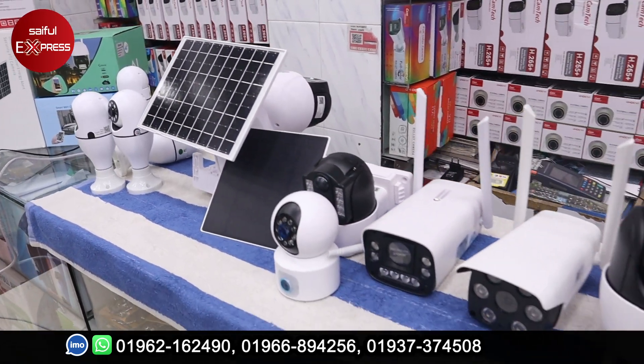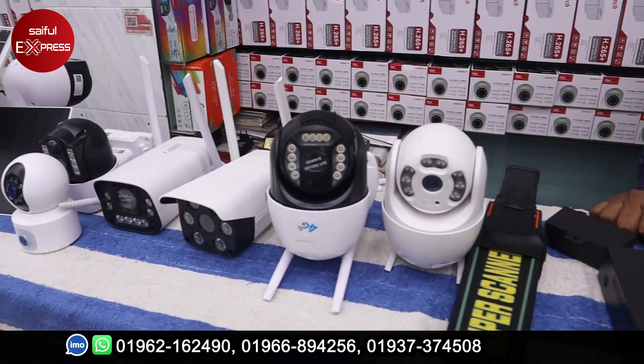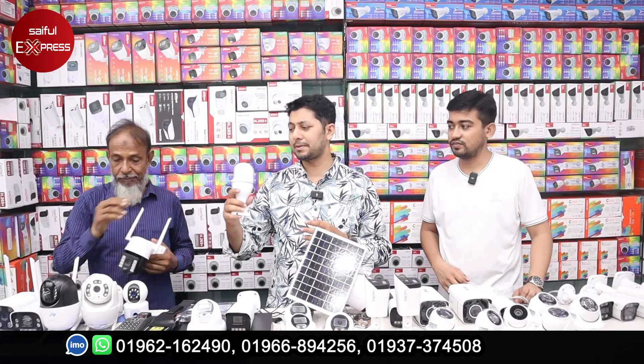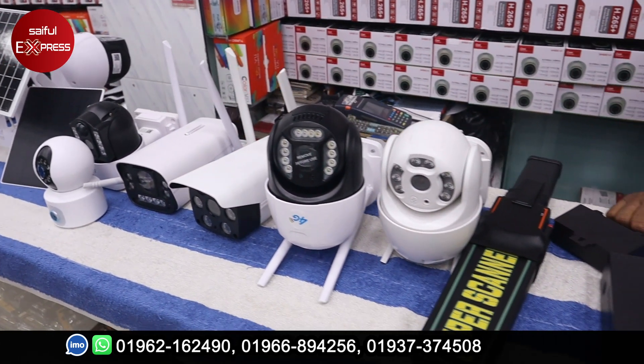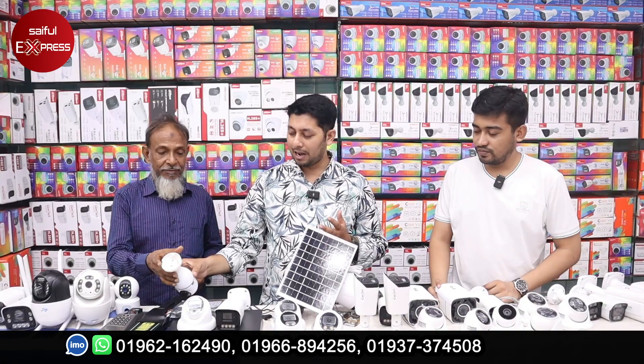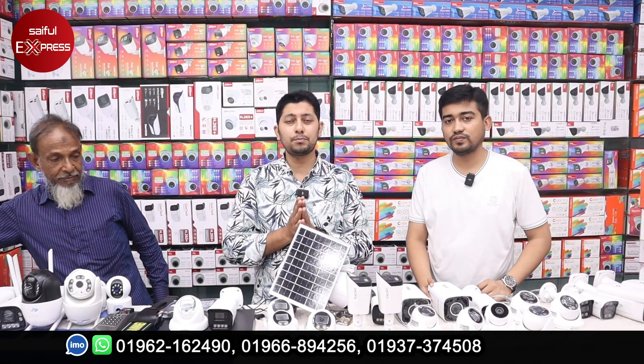We have a lifetime guarantee. We have a reasonable budget. We have a bulb camera. We have a model at 980. We have a lot of budget options available.